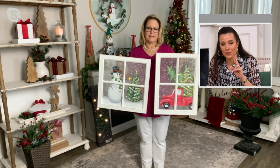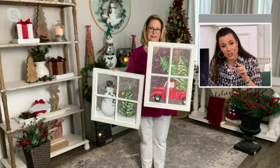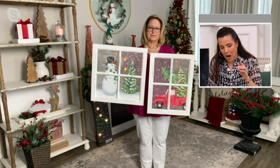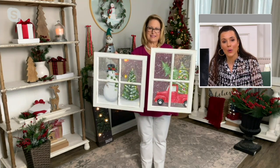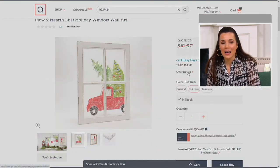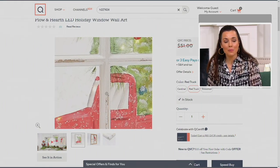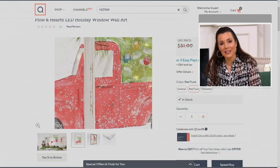We only have two choices left: the snowman and the red truck. The snowman is 18 by 18 inches. The red truck is actually 20 inches high by 15 — that's the rectangle, the snowman is the square. What a great gift too, if you're not sure what to buy your sister or her family, or as a gift for a couple that got married this year. Now we have a lot of young couples having their first Christmas together — what a lovely gift.